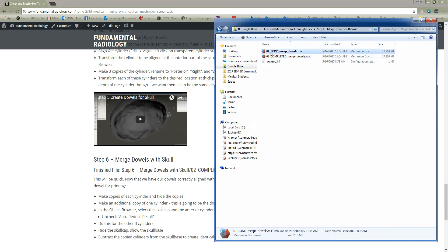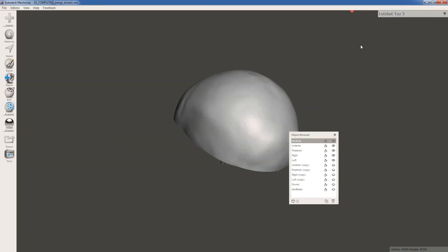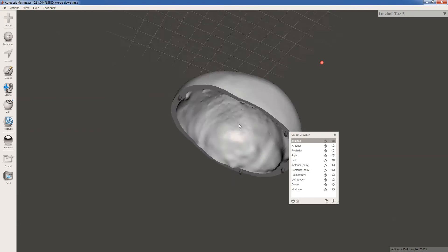You're going to work from the 01 to-do merge dowels MeshMixer file. I'm going to work from this completed file, and then when I'm done, you're going to have access to the completed version of the file as well. So I'm going to double click on this, open up the file, and this is where we left off.